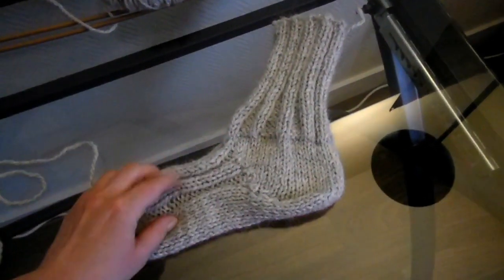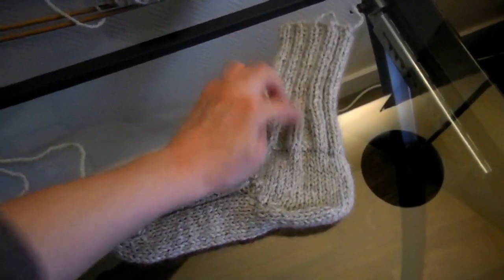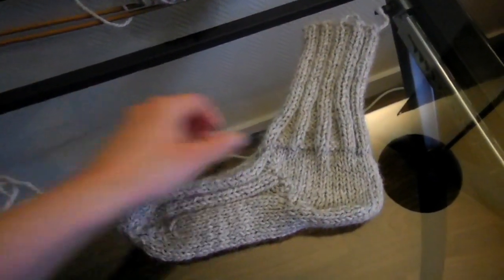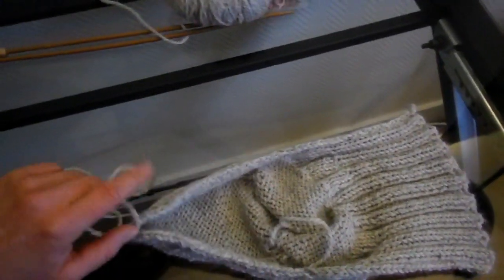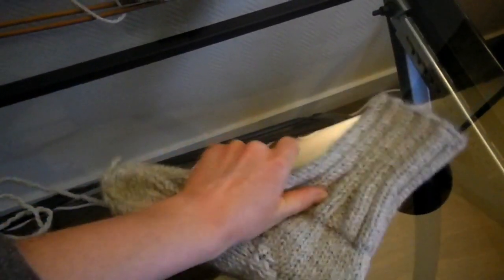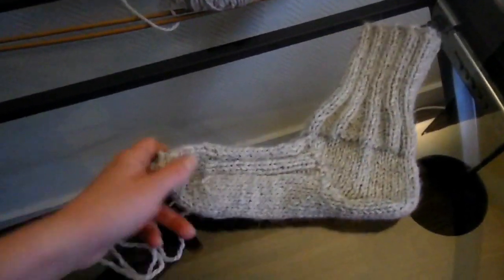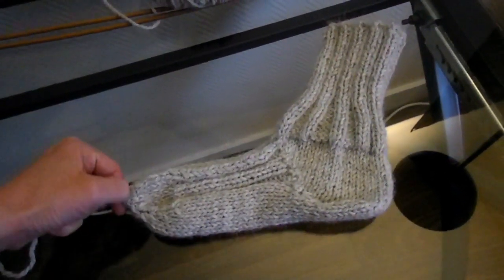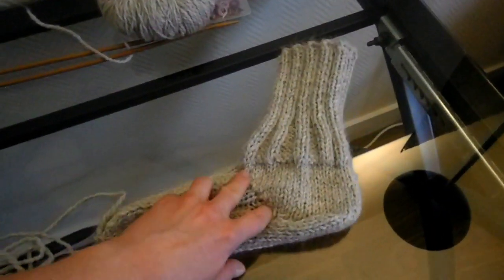J'ai déjà tricoté une première chaussette. Voici ce que ça donne — là c'est la vue de profil. On va utiliser le point jersey. On va tricoter en côte et en jersey endroit-envers en alternant, vu que c'est en aller et retour. On va commencer du haut, au niveau de la cheville, en finissant par la pointe du pied, comme quand on tricote en rond, sauf qu'il y a des différences. C'est la version aiguille droite au lieu d'aiguilles double pointe.